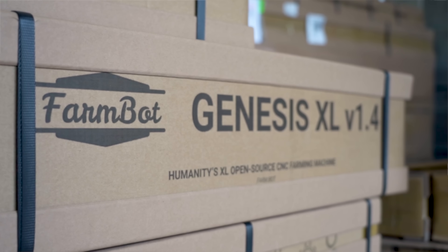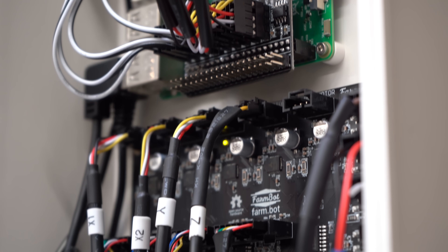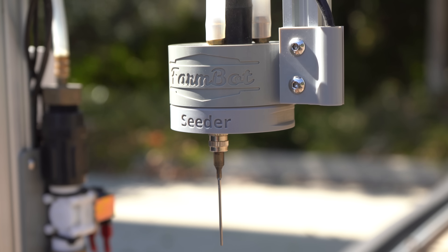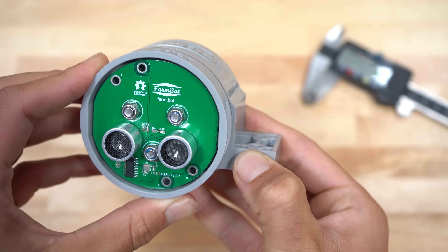We offer FarmBot in two models. FarmBot Genesis is our top-of-the-line, fully customizable kit suitable for cutting-edge research and high-end gardening. The universal tool mounting system allows Genesis to automatically switch tools for different jobs. Included are the seeding, watering, weeding, and soil sensor tools, and new additions are in development.